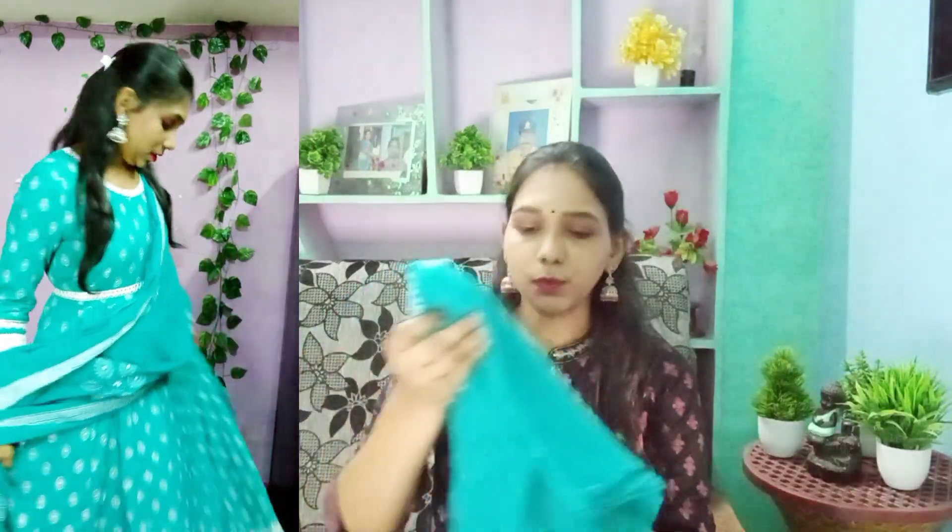The price is 720 rupees, and if you order now, it is available for only 621 rupees. Next, the dress comes with a dupatta.